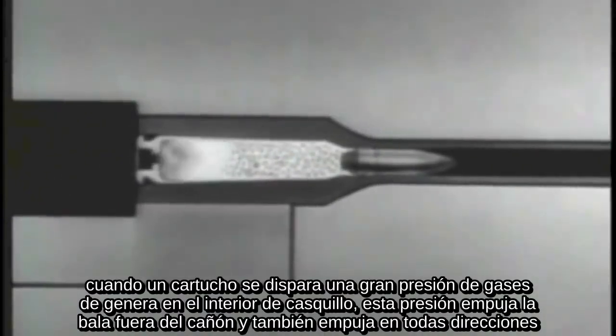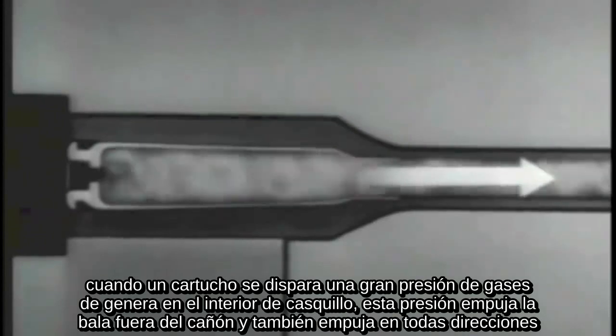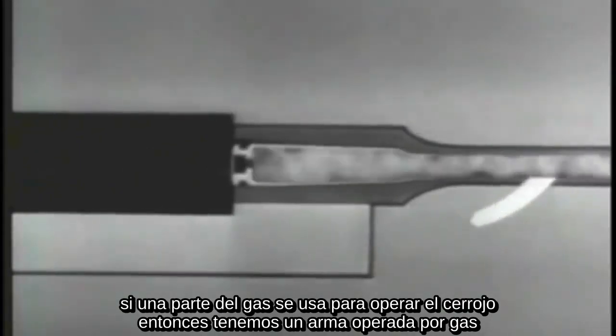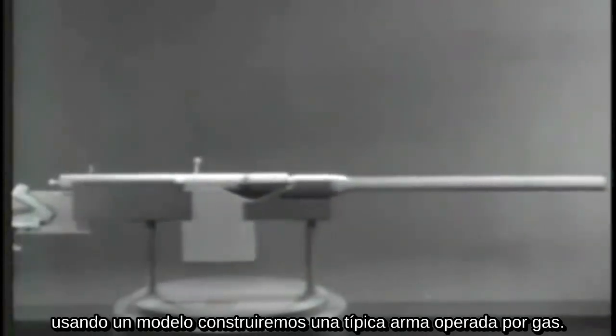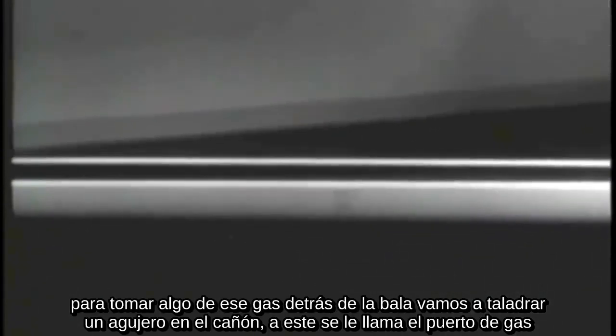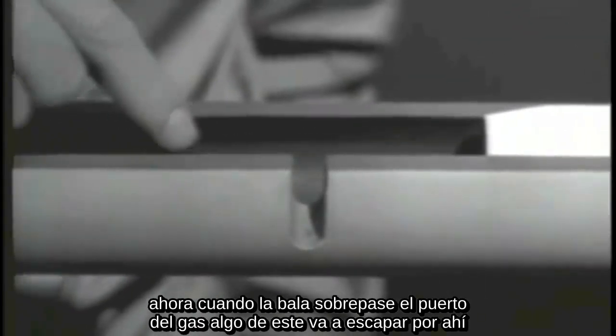When a cartridge is fired, a very high gas pressure is built up inside the case. This pressure pushes the bullet out through the barrel and also pushes in all directions. Three ways have been developed to use this force to operate the bolt. The first way is by gas operation. If some of the gas is tapped off to operate the bolt, we get a gas operated weapon. By using a model, we'll build up a typical gas operated weapon. When a weapon is fired, the bullet is moved through the barrel by the expanding gas. To tap off some of the gas behind the bullet, we'll drill a hole in the barrel — this hole is called the gas port. When the bullet passes the gas port, some of the gas will escape through the port.